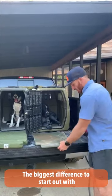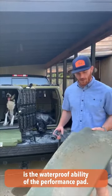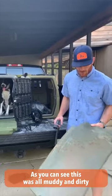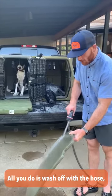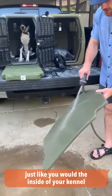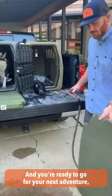The biggest difference to start out with is the waterproof ability of the Performance Pad. As you can see, this was all muddy and dirty from training earlier today. All you do is wash it off with a hose, just like you would the inside of your kennel when it gets dirty, and you're ready to go for your next adventure nice and easy.